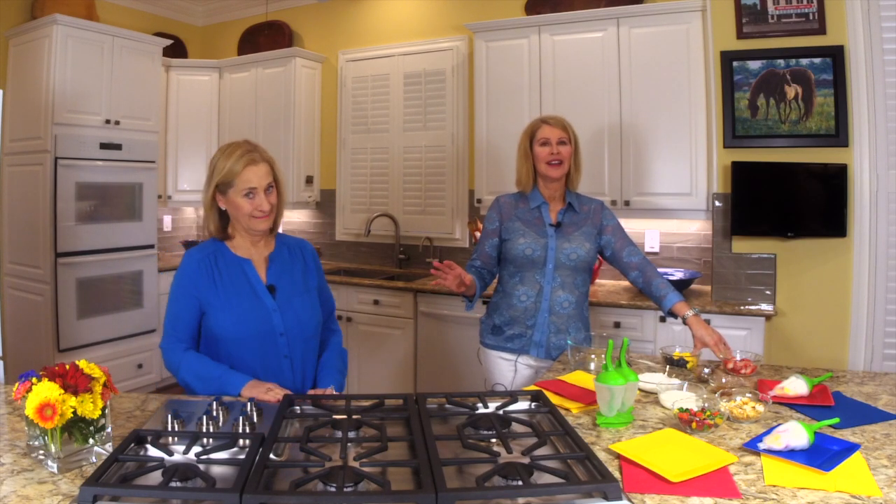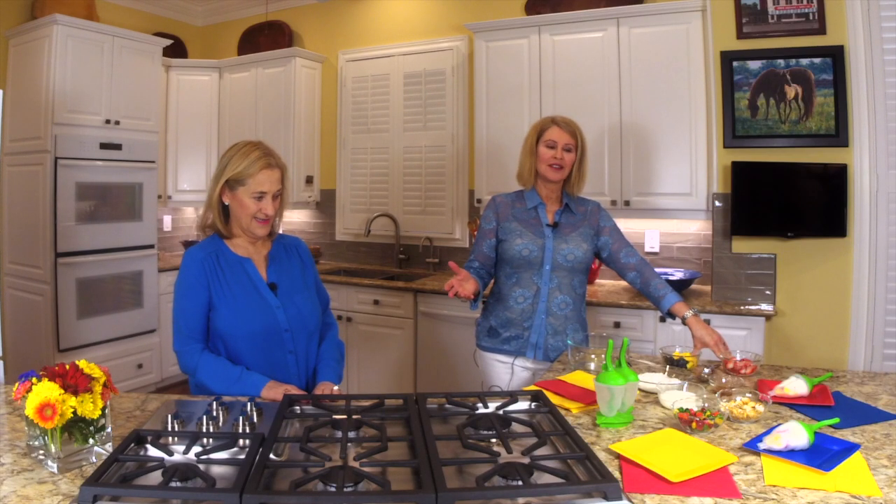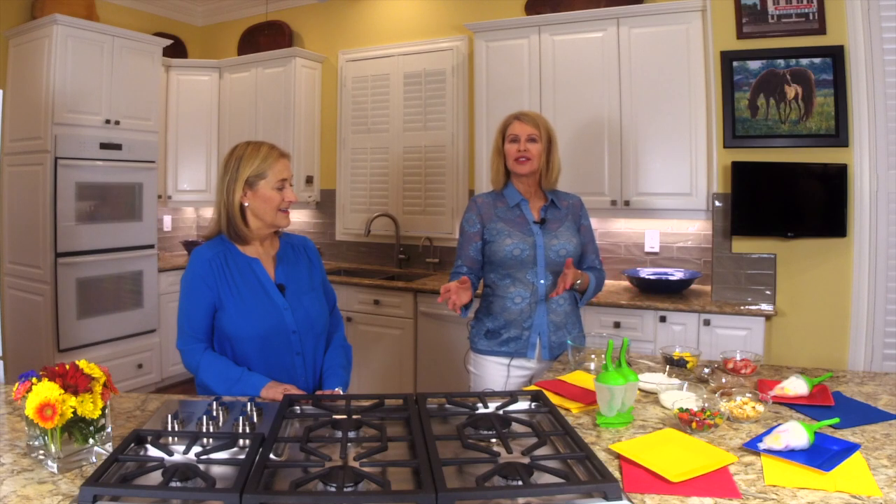It's a hot summer here in Atlanta and everywhere, and we decided what better thing to do than to show you how to make some awesome popsicles. Today we're going to do some healthy popsicles but also fun popsicles that you can have with your kids or for adults. You can make these at home and they're great for breakfast, a snack, 4th of July, or on a Tuesday around the pool.